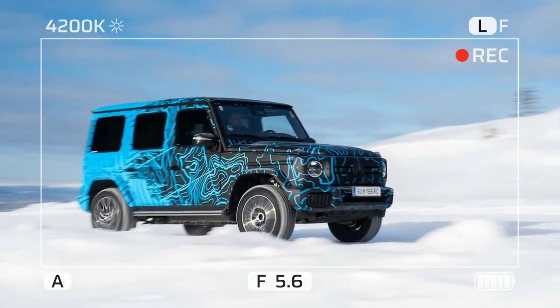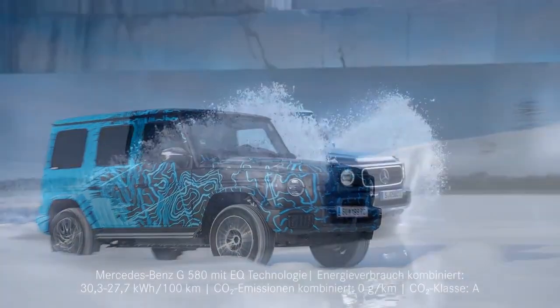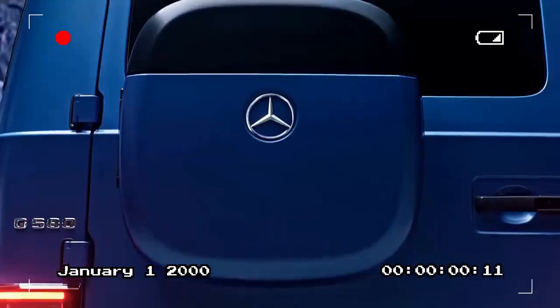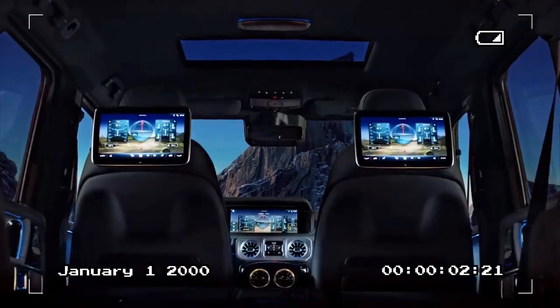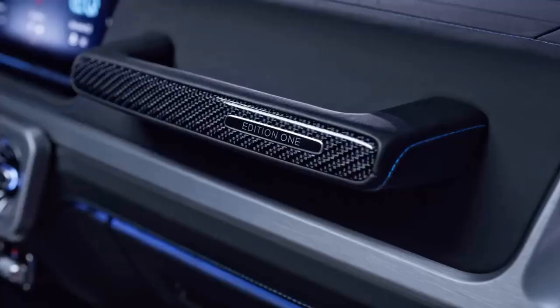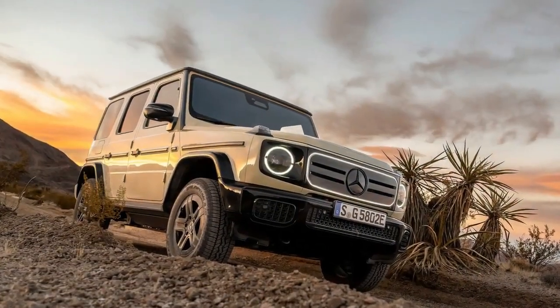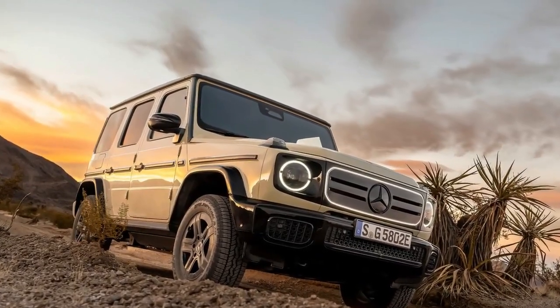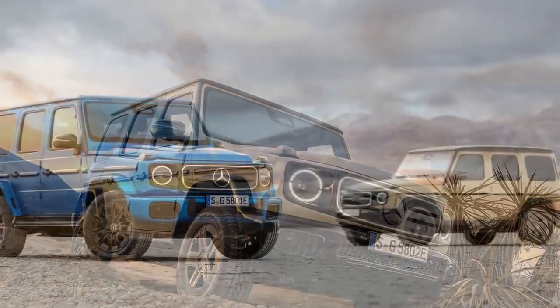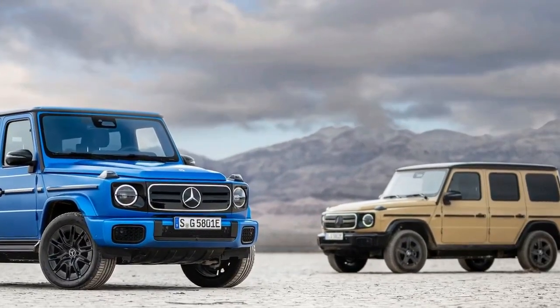In the decades since its 1979 introduction, the G-Wagon has mutated from a hardscrabble 4x4 into a luxury icon. But even its most ridiculous offshoots — looking at you, Maybach G650 Landaulet — were fundamentally capable machines. The electric G not only lives up to those expectations, it expands them. After experiencing G-Steering's radius-carving wizardry, we asked a Mercedes engineer why the gas models couldn't do that too. He conceded that someday they probably will.